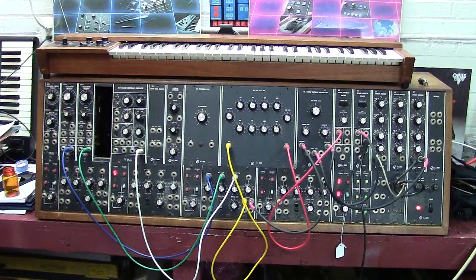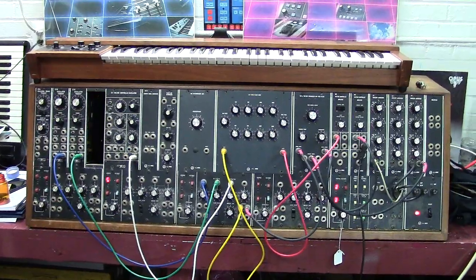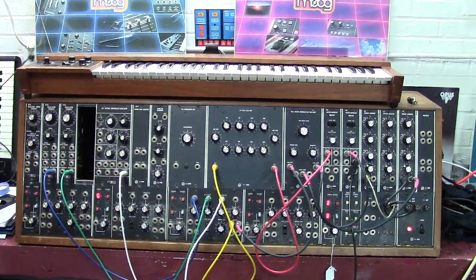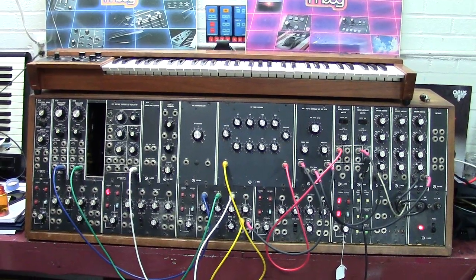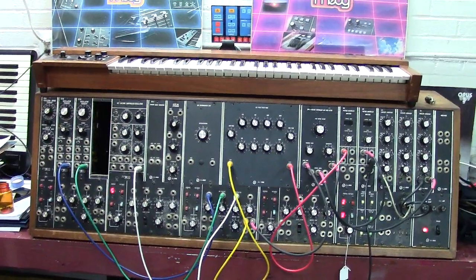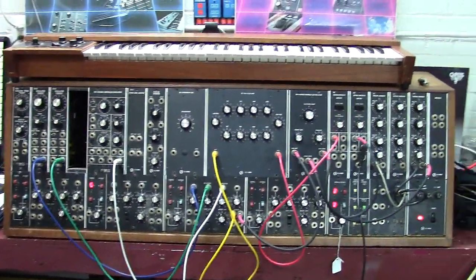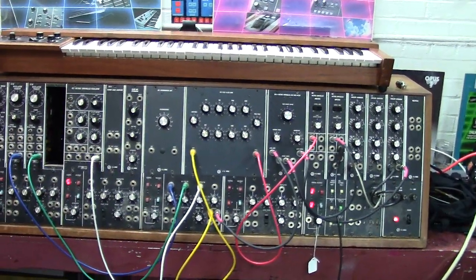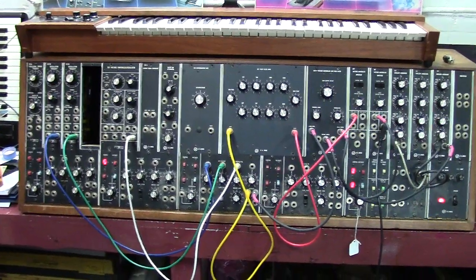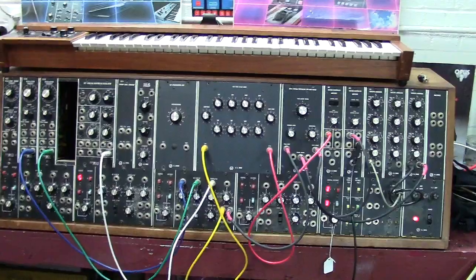Hey guys, hope you're all doing well. Today we're bringing you something completely different. This is one of those things I never thought I'd have in my shop, much less be working on one. But what we have here is a vintage Moog modular. This is the 1C, and it was built around August of 1972, based on the date codes I'm finding. Basically, this one is going to be getting a really deep servicing, some preservation and repair.